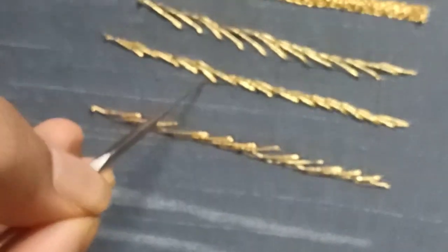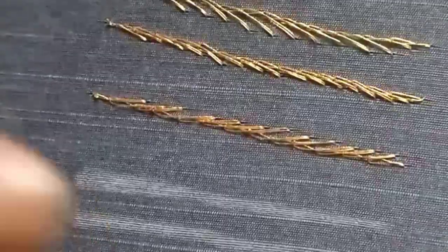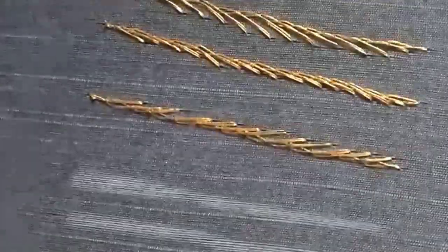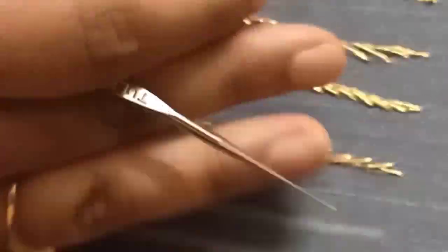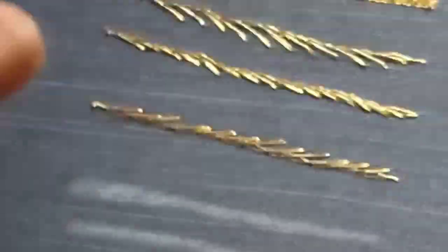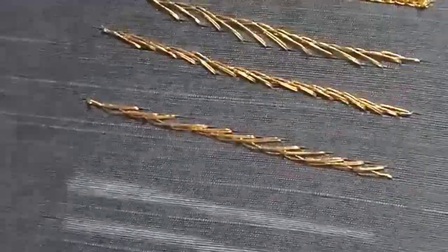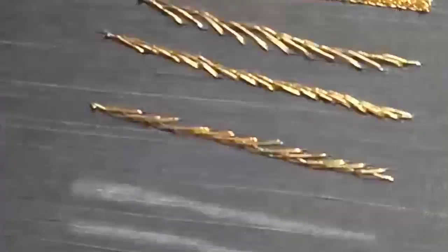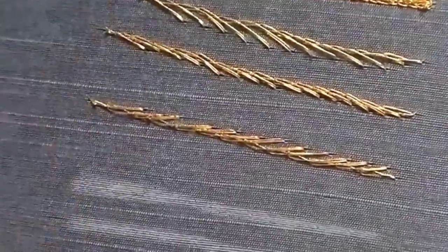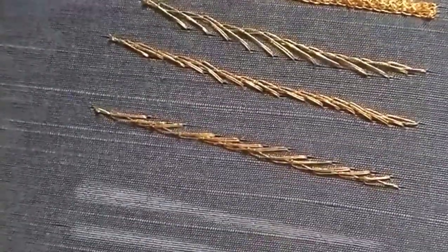It will take a little experience and practice. If you practice it, most of the stitches are based on this same stitch. It is the main basic stitch. When we know these two stitches and use them, they form the foundation. The next stitch is the cross-wise stitch.